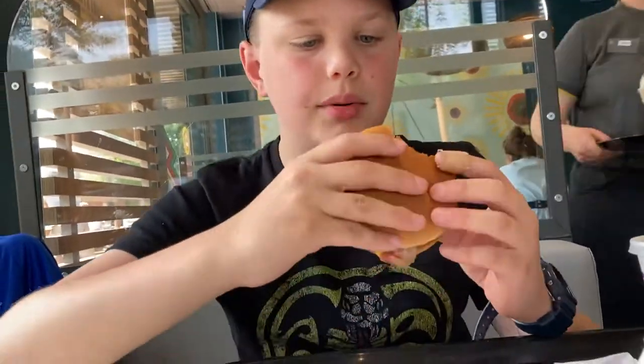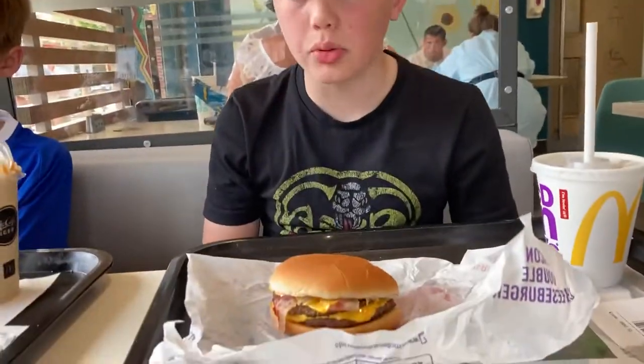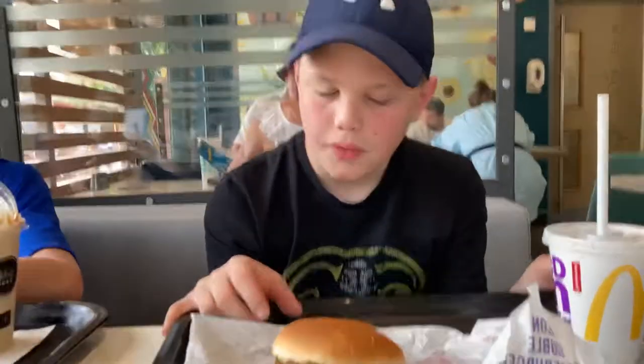Overall, pretty good. I'd say the overall rating of this entire meal: eight out of ten. Probably the most down for is probably the burger. Thank you for watching. This is the review on the bacon double cheeseburger. Bye-bye.